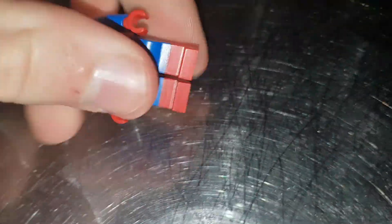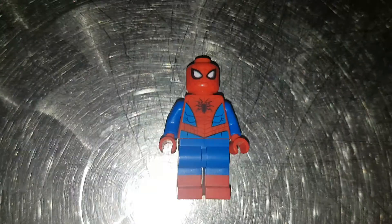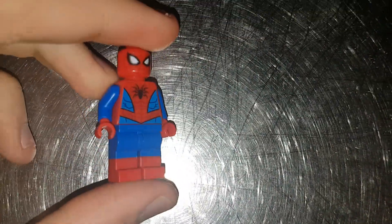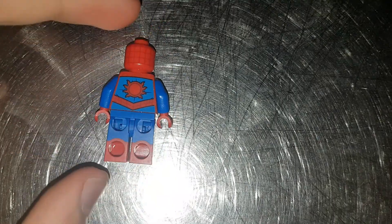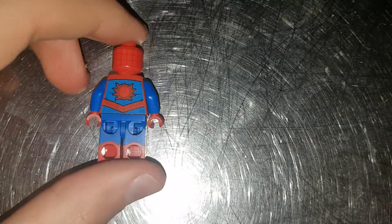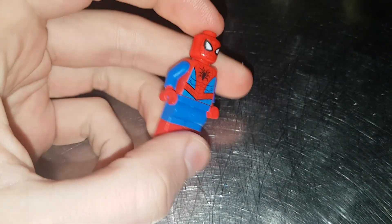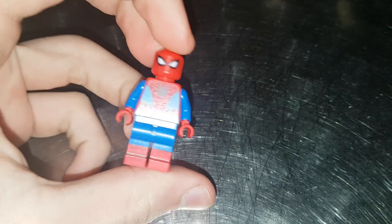Moving on to the figures. We have the basic Spider-Man that comes in all the new sets recently — it's the new updated one with the dual molded legs, a nice torso print, and nice face print. No arm printing sadly, but some good back torso and back head printing. This one came out last year I think and has been used ever since.